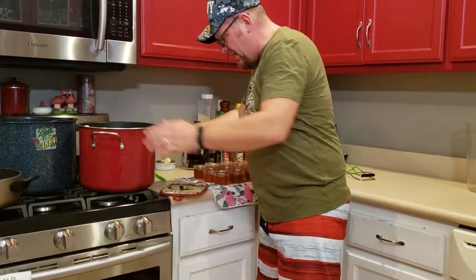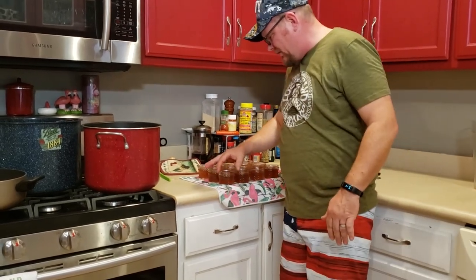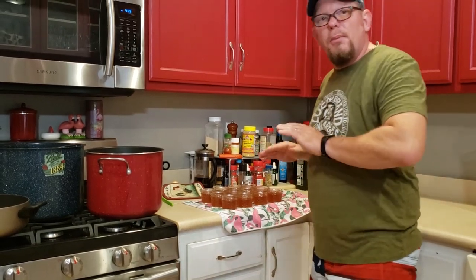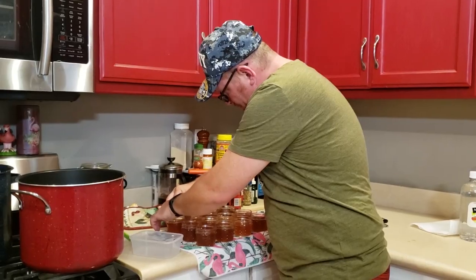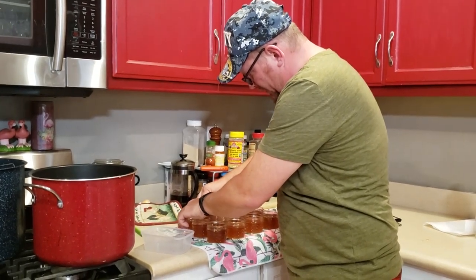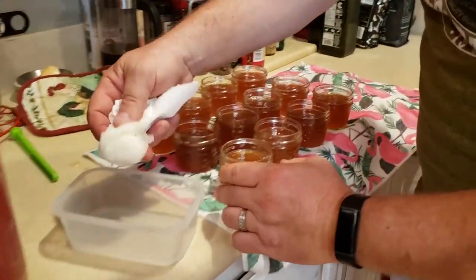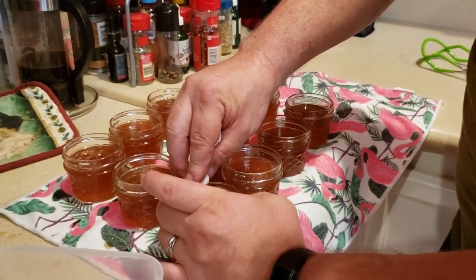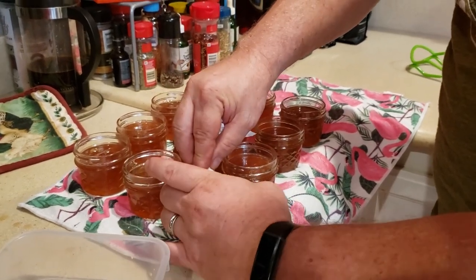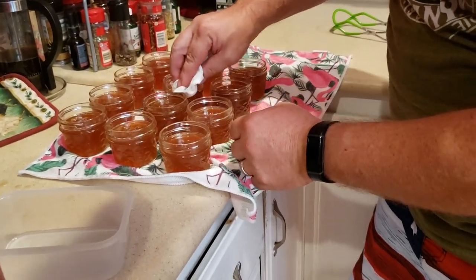A couple of things need to happen real quick. One, we need to get the top of these jars cleaned off really well — I got some jelly on them. So we're going to rub them down with some vinegar right now. Clean the rims, rub the outside of the top of the jar, make sure there's no stickiness on there because that will prevent it from sealing. All you need is a little bit of white distilled vinegar.